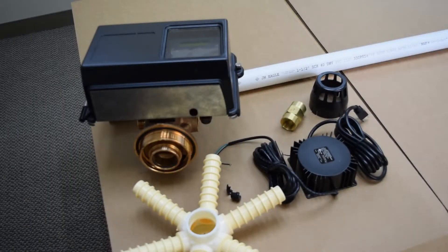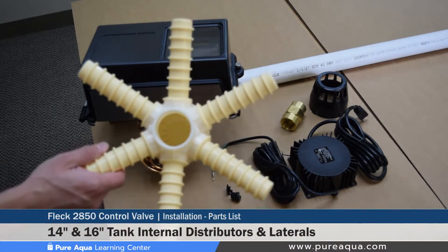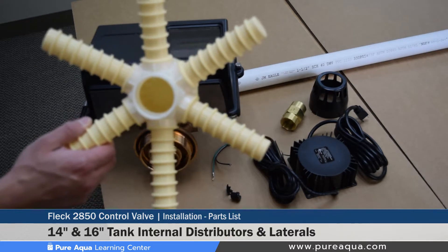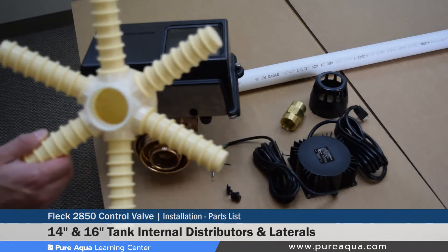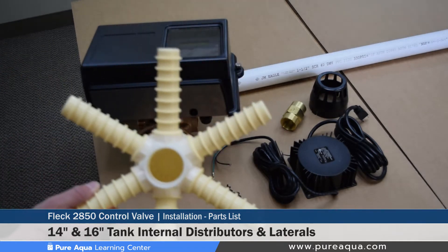The steps discussed in this segment of the video will cover everything needed to get this filter online and installed. Going through these components shown here, we have our 14 and 16 inch tank distributors and laterals. It is important to note that these are generic for 14 and 16 inch tanks, but depending on the tank size, these internals or laterals will be sized appropriately.